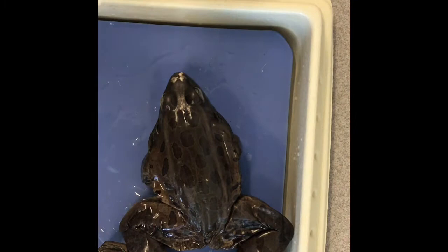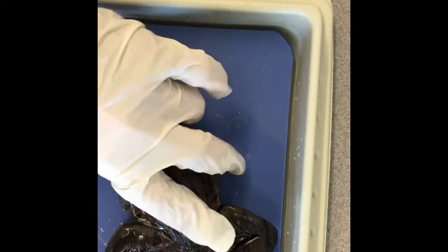Okay guys, here is your frog. A few things to point out. There are two sides of the frog. The dorsal is the back side and the ventral is the belly side.